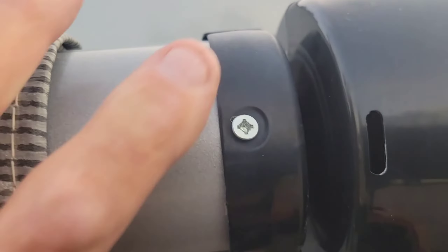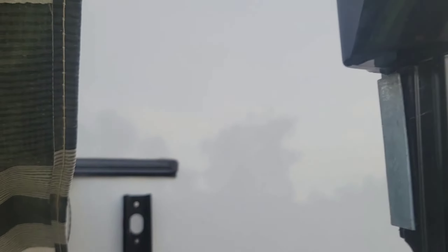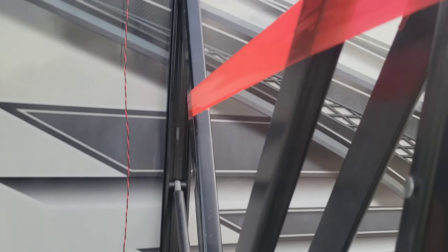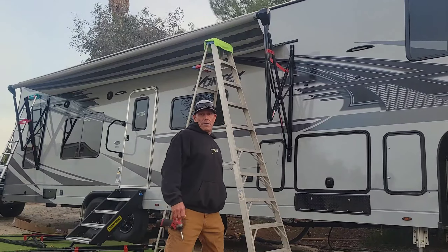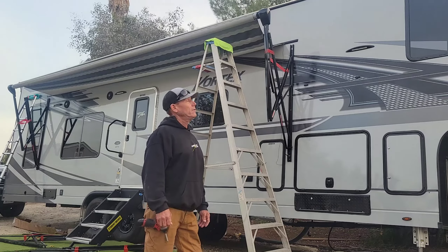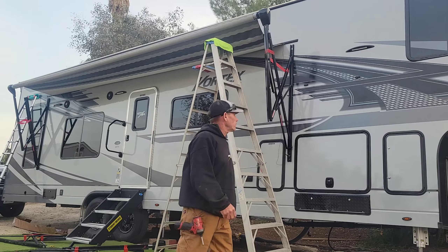You've got one here, one at the bottom, and one on the other side. Five screws hold that to the coach, three hold the bracket to the coach. All right, I'm going to jump up there, pull that arm down, and get the new one up there. I'll show you how easy it is. Let's go.